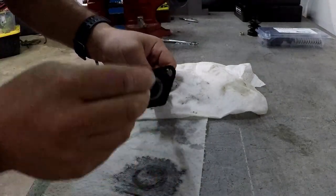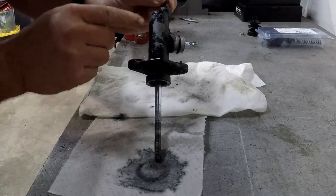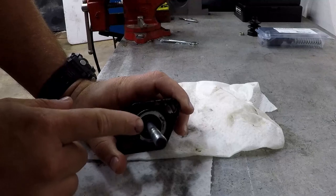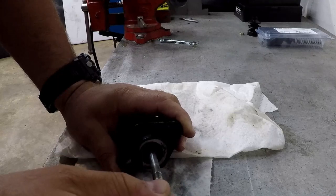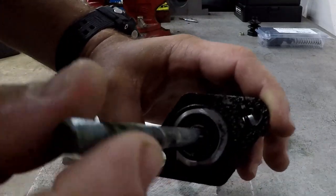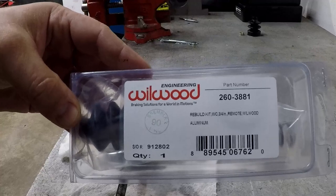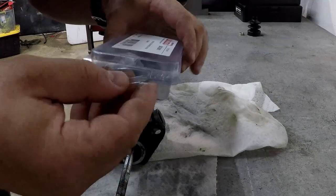Today we're going to be rebuilding this master cylinder that I'm using for my clutch. You can see it's had fluid all over it — it's actually eating away the paint. The reason we're rebuilding it is that it was leaking brake fluid, so when I'd push my clutch in I'd get a little pressure and then lose all pressure on my slave cylinder. I went on Wilwood's website and bought their rebuild kit. I've never rebuilt one of these before, but I don't think it's that hard.